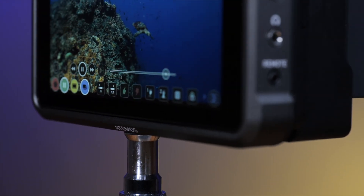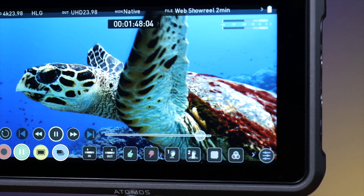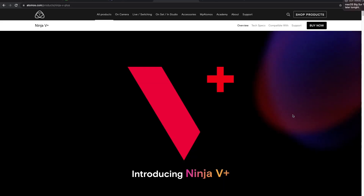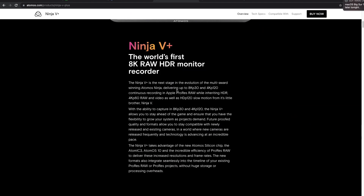Now on to the all-new NA Ninja 5 Plus monitor. This new monitor has all the same features of the existing NA Ninja 5, but adds some really exciting recording options with 4K 120 frames per second and 8K 30 frames per second external recording, all available in 12-bit ProRes RAW. This is a big step up, as the original NA Ninja 5 only offered this at a max resolution of 4K and only at up to 60 frames per second.